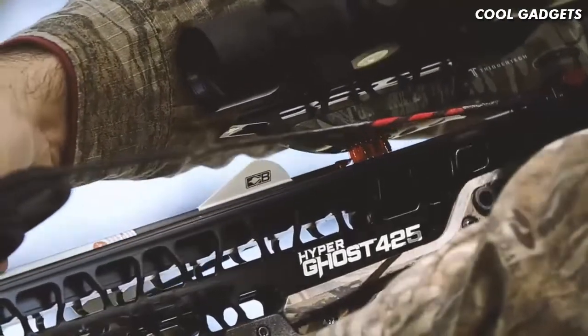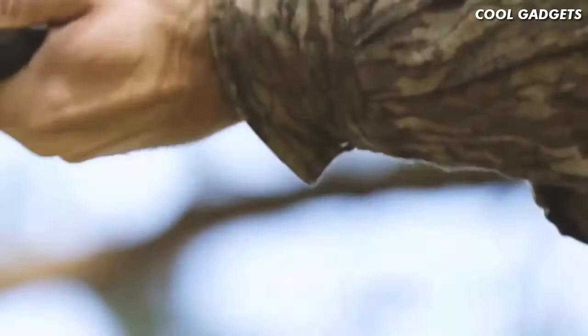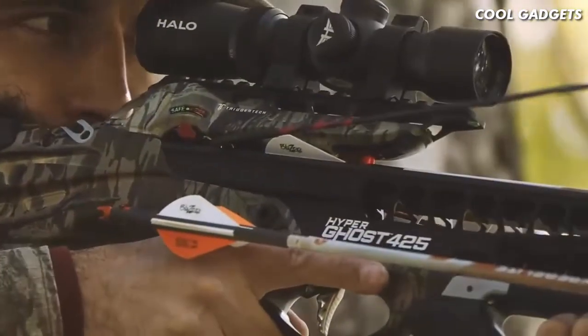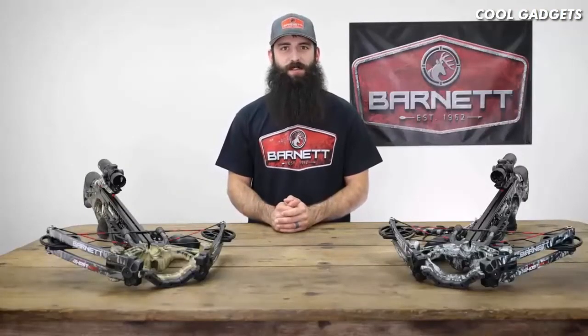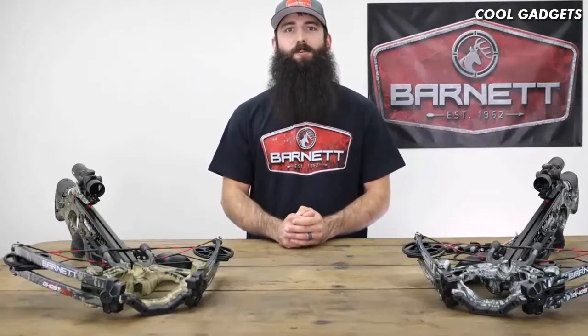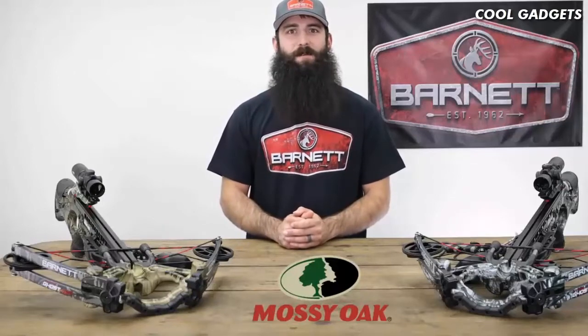A soft-lock floating bristle arrow retainer ensures consistent arrow-to-rail engagement and accuracy. Topped off with a 1.5–5x32mm variable speed multi-reticle scope, these crossbows can be dialed in from 20 to 70 yards with precision. Red and green illuminated reticles allow for target acquisition in any light and conditions. Hyperghost sports a Mossy Oak camo pattern for a premium finish and ultimate concealment. It's not a passion — it's an obsession.